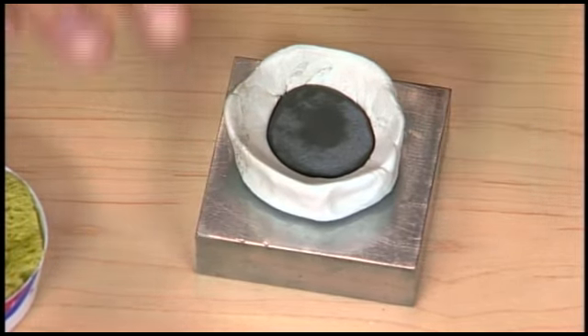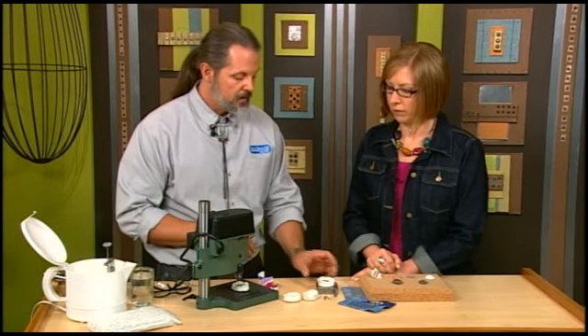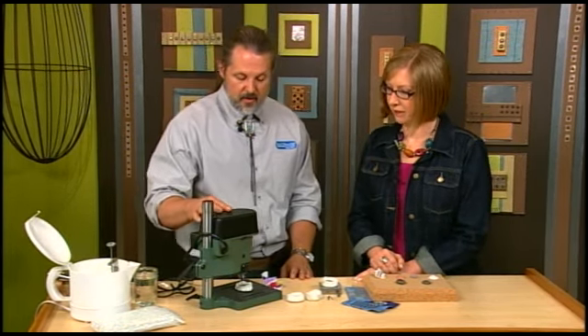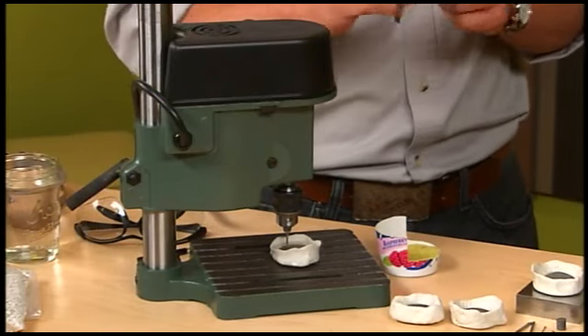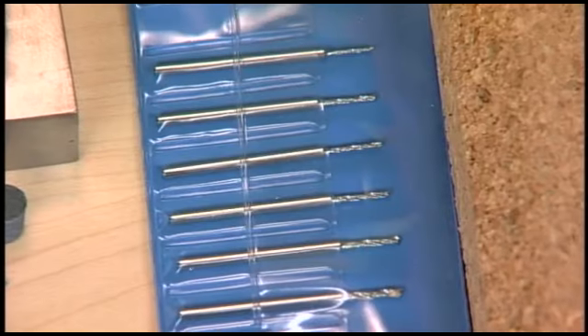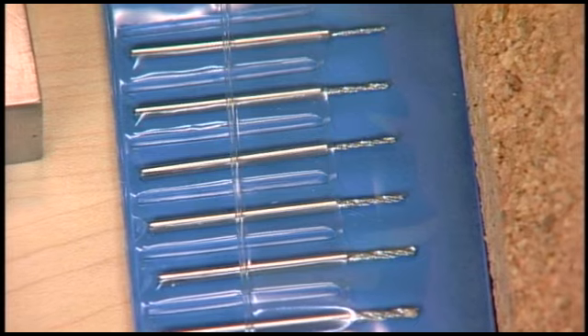I want to let this cool on a piece of steel or a hard surface and set that aside so it's nice and level. Then I have a drill press equipped with a core drill. A core drill is essentially just a tube with diamond plate on the end of it — different from a regular drill bit that looks like a screw. This is hollow on the inside.